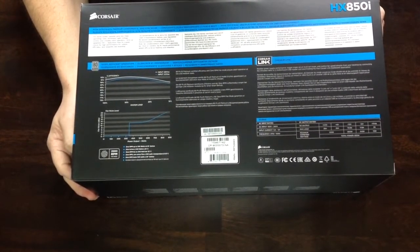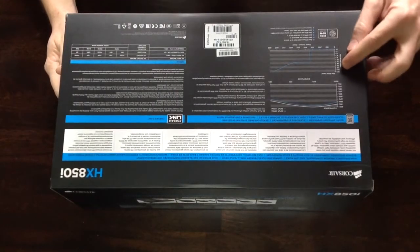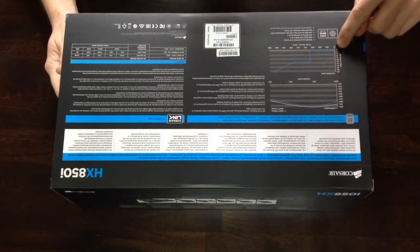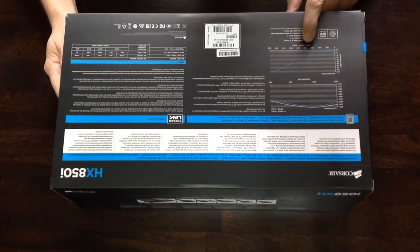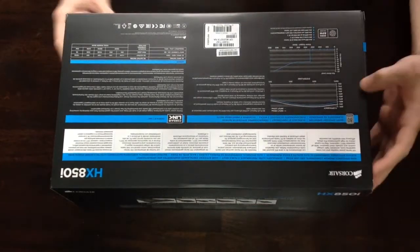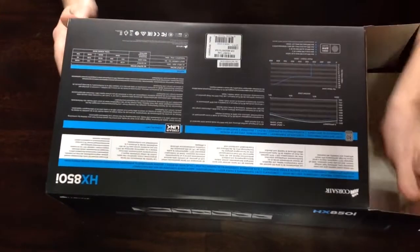These are the specs. I believe it shows when the fan turns on — the fan noise level. So I guess when it reaches about 350 watts is when your fan turns on. That's not bad. I don't think I'm ever going to reach 350 watts unless I get a video card. Usually computers without video cards run about a hundred, maybe 120 watts.